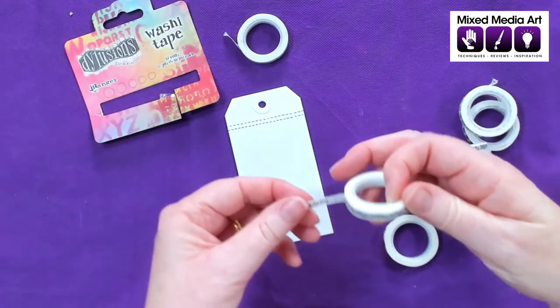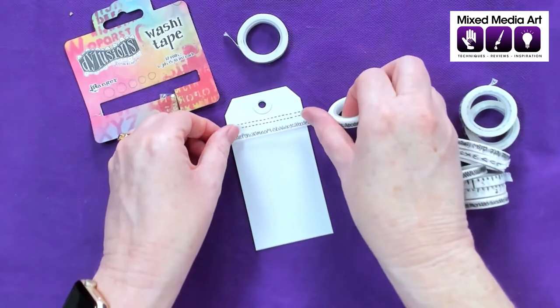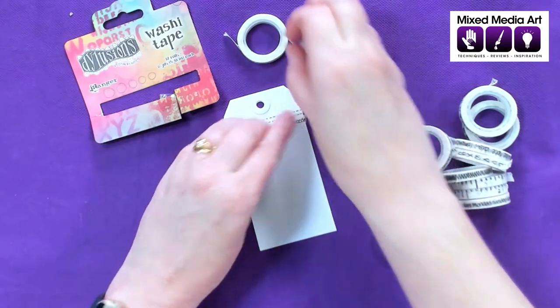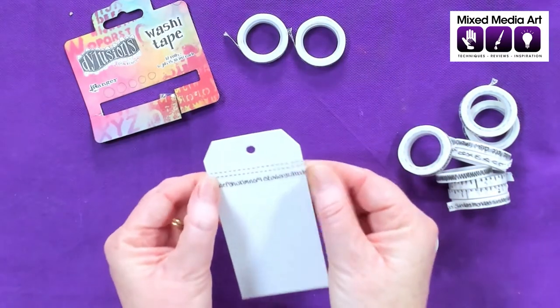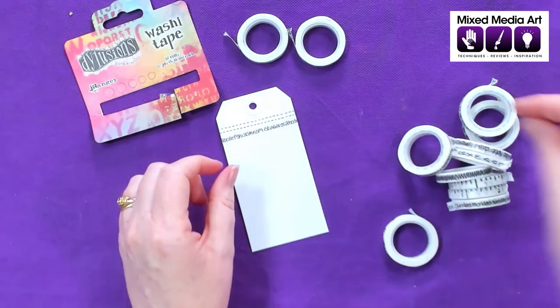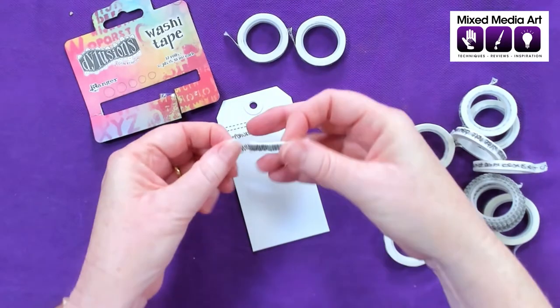Next we've got an alphabet. Put these up close so we can make sure we can fit everything in. So that's a really cute little alphabet one in Dina's beautiful handwriting. Then we've got a zigzag stitch one.